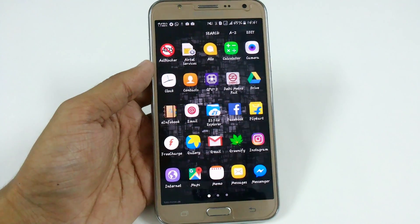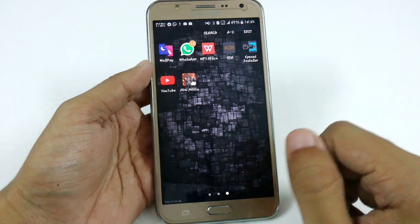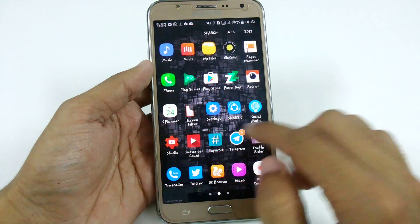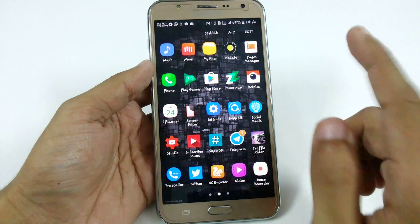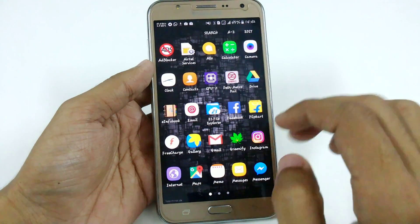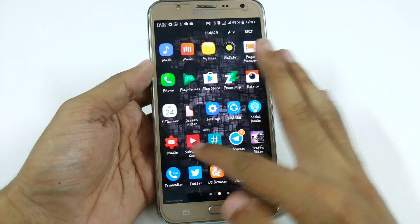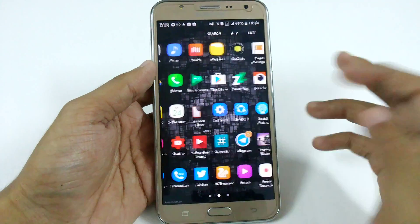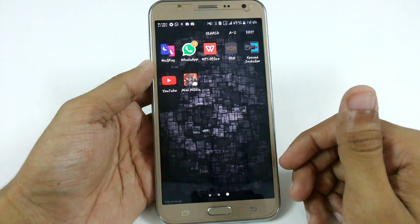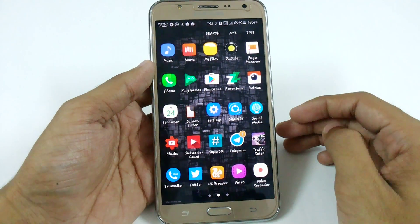So guys, this was a quick review of the A5 ROM because I got many requests for the best ROM for Samsung Galaxy J7. The second ROM you can also use on your J7 is the S5 version 3.1 by Maluntic — it is also a bugless ROM. These two stable ROMs are the best you can use right now. I'm also going to upload a Note 7 version 2 ROM soon, maybe today or this week, so stay tuned. I hope you liked this video — a like would be appreciated, and subscribe for more videos!